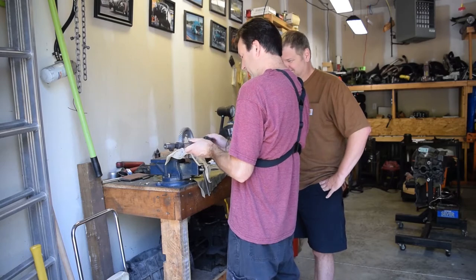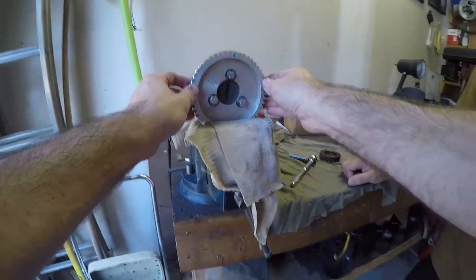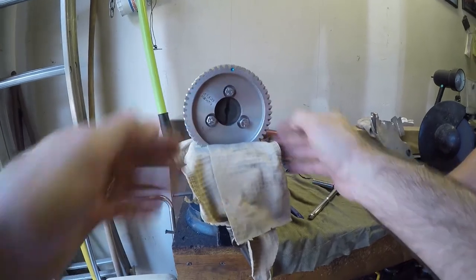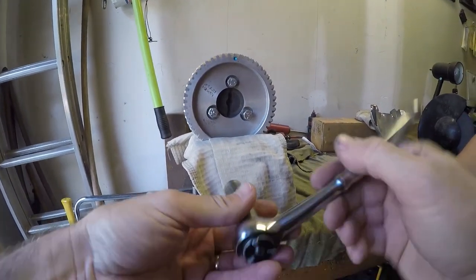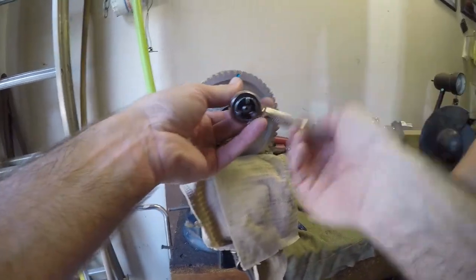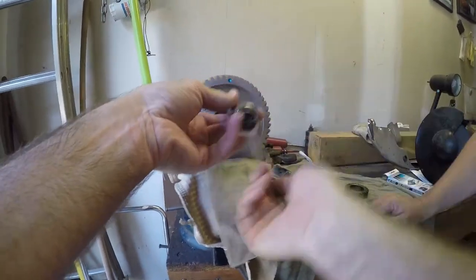Make sure the thread is right. This is just your standard bolt-on cam gear. They do make adjustable cam gear, so you can actually set the timing on the cam.